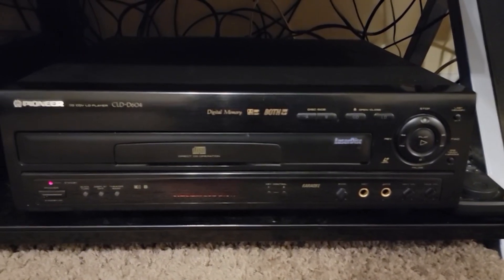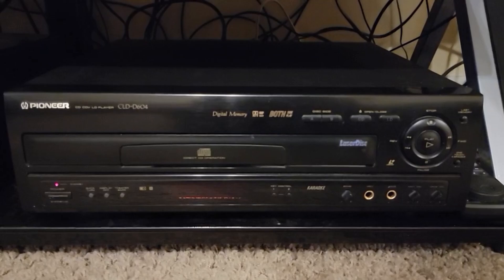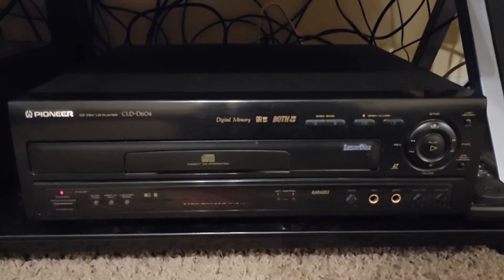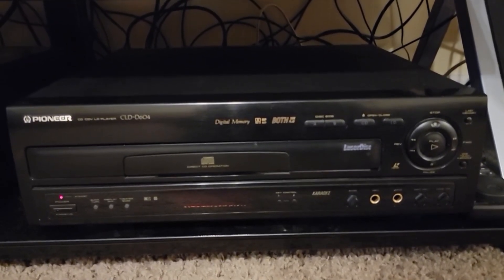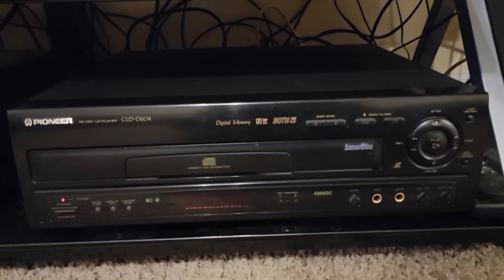But that footage I used was captured digitally using a computer, and some people in the comments were wondering: what about a CRT? What would a Laserdisc look like using a CRT? At the time I did not have a CRT, but now I do.